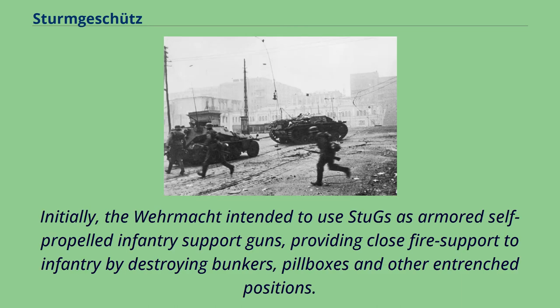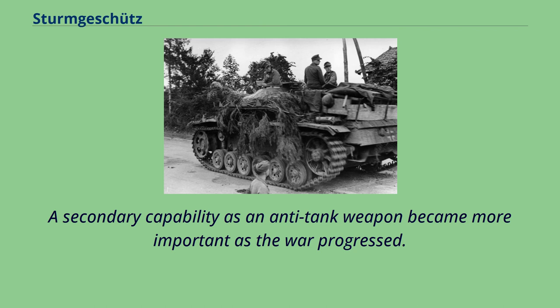Initially, the Wehrmacht intended to use Stugs as armored self-propelled infantry support guns, providing close-fire support to infantry by destroying bunkers, pillboxes, and other entrenched positions. A secondary capability as an anti-tank weapon became more important as the war progressed.